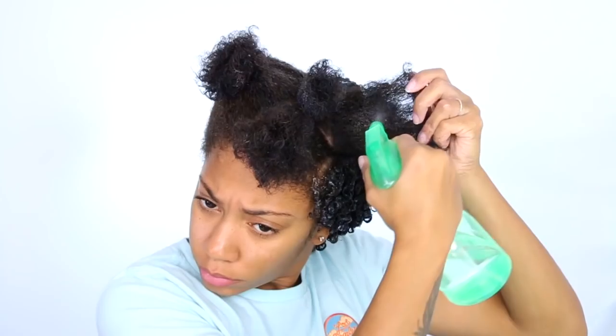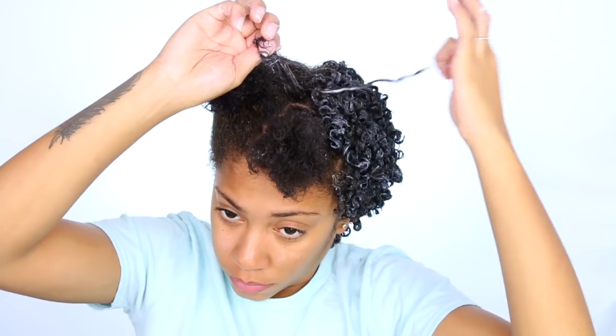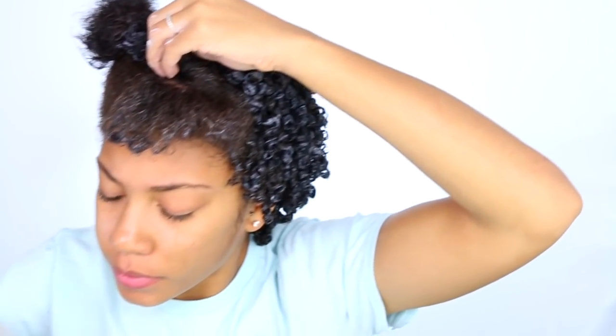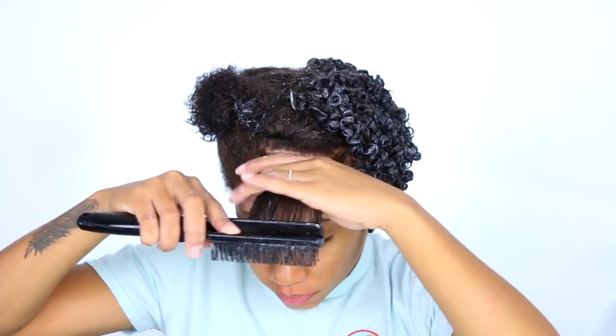Saturate each section with water, get it nice and moisturized again, then focus on combing through your hair. As you can see, it's a lot easier combing through small sections — a lot less tension on your hair. You don't want to end up with frail ends. If you're going to do this hairstyle, keep in mind it will take some time, so if you're in a rush this is not the hairstyle to go to. Do this hours before you have to go somewhere.